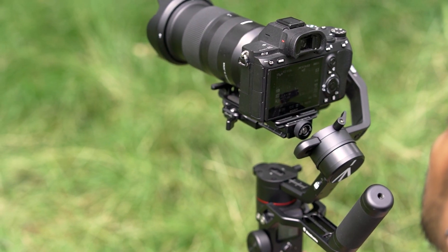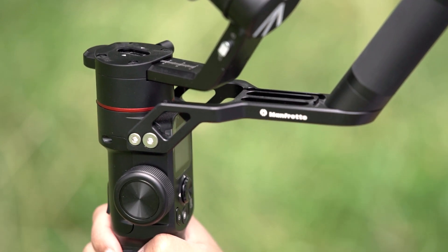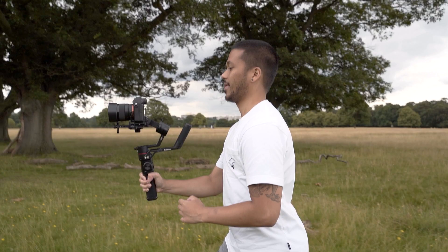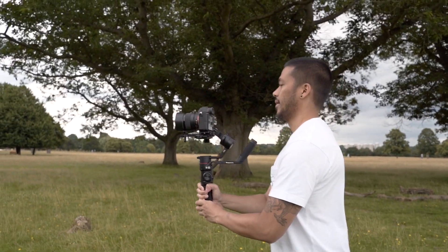So overall, the Manfrotto MVG220 is a solid, if unspectacular addition to the gimbal market — it is a little bit more than a rebadged AK2000C. While it did have some occasional performance hiccups, most of the time it handled just fine. It features Manfrotto's trademark excellent build quality, it's fairly lightweight, has that awesome back handle design for conveniently switching to low-slung mode, and it's very easy to set up and use. At £299, it's also pretty attractively priced, so it's definitely worth your consideration if you're looking for a cheaper, lightweight and well-built gimbal. It's not doing anything new, but it's a very good, solid option.